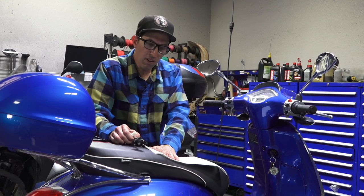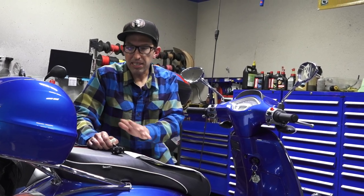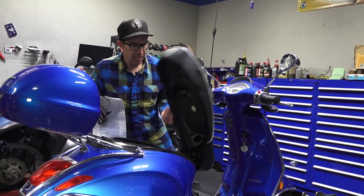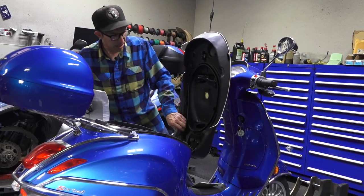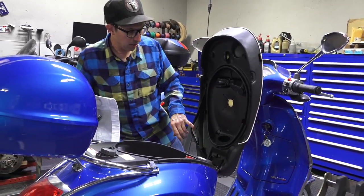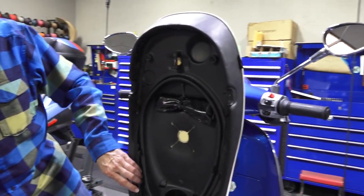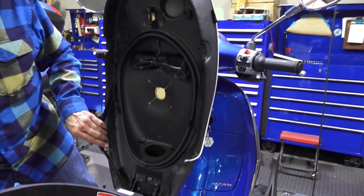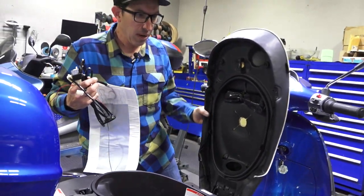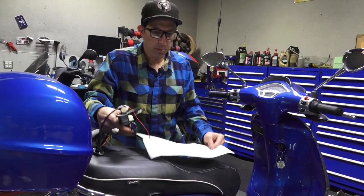I'm not going to do the full installation video step by step — it's a rather complicated installation as you need to take apart the seat. You're going to need to lift all the staples of the seat cover, about 80 or so staples, prying them up with a flat-bladed screwdriver. I'll do a voiceover and cover the extra steps that I went through to install this heated pad into Samantha's Vespa Sprint.